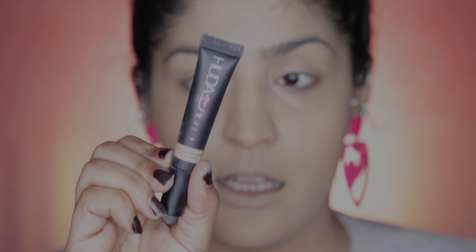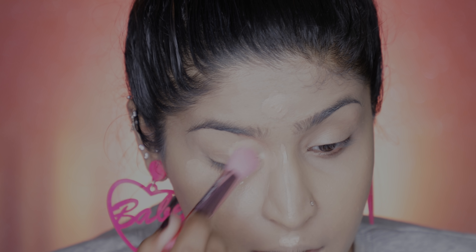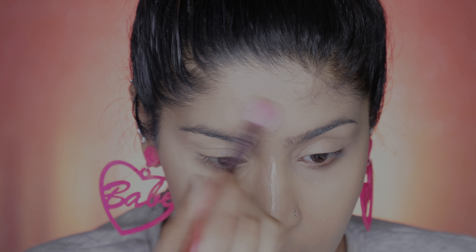Onto the concealer — I'm using Huda Beauty The Overachiever Concealer in shade 12G, putting it beneath my eyes where I have dark circles and on the inner corner where it's darkest. I'm also highlighting the center of my face and using the JS3 brush to blend it out — probably meant for contouring but this is the sort of brush I'd personally use for blending concealer. Again, seamless blending — no scratchy texture that brushes generally leave. The concealer is already done — impressed!